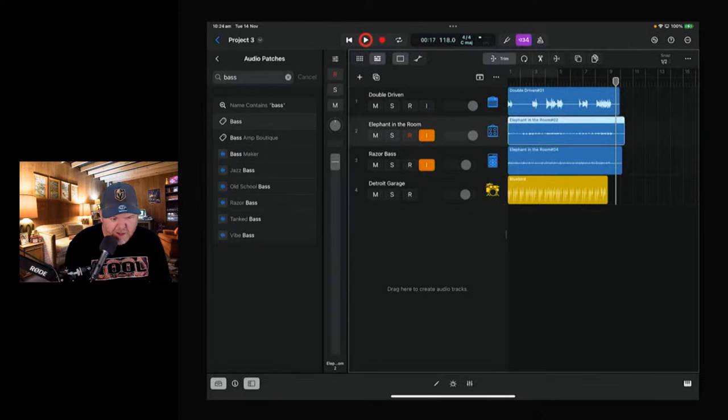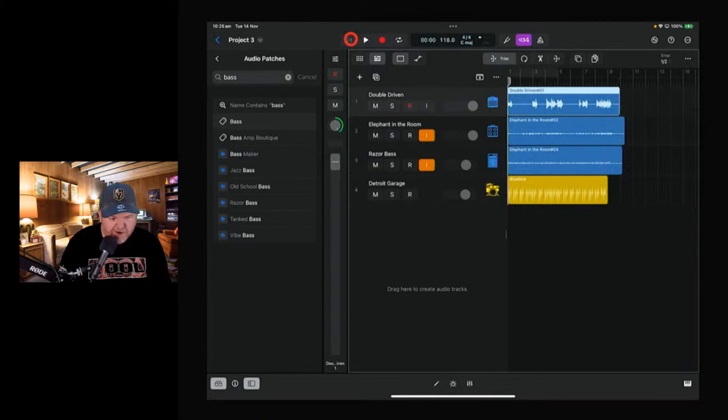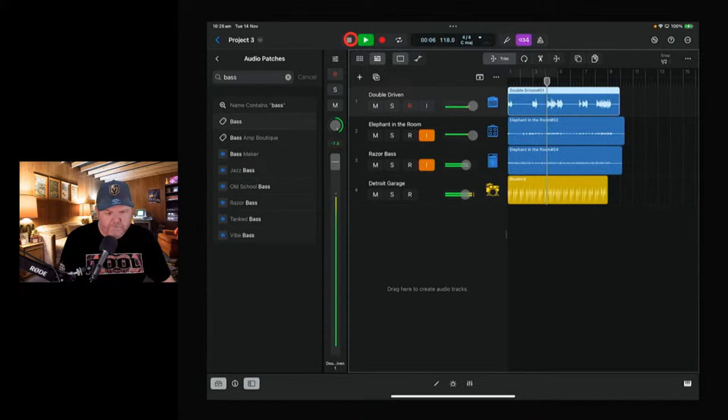We'll leave that one down the middle, pan this one to the left, and pan the other one to the right. I love having this panel up because you can really quickly access your pannings. Give ourselves a wall of guitar separation — that should sound cool.